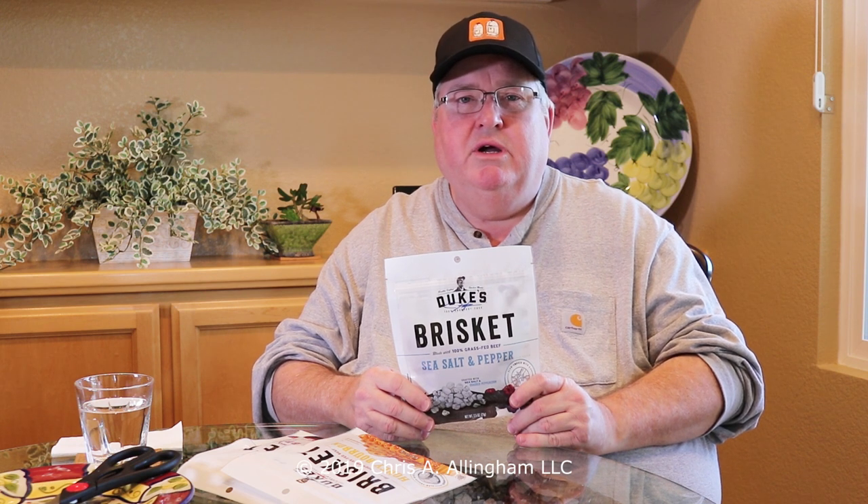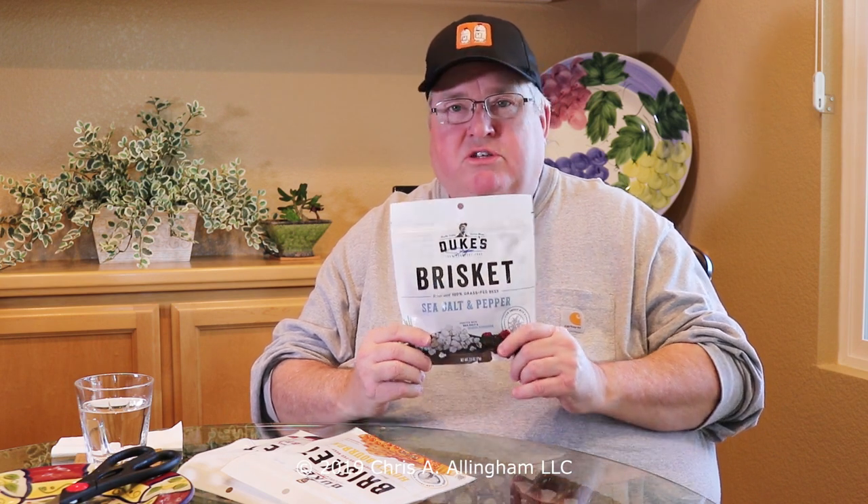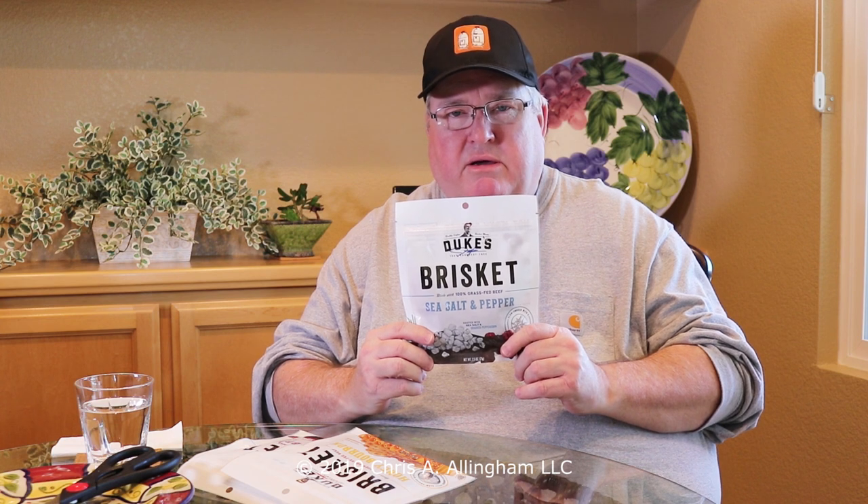I was in a store called BevMo. If you live out here on the West Coast, you've probably heard of BevMo — it used to be called Beverages and More. It's kind of a warehouse store for beer and wine, and in that store there's a little area where they have foods that go with beer and wine, like chips and dip and charcuterie and cheese, and other snacks like jerky. With my finely tuned barbecue senses, the word brisket just jumped right out at me on this package.